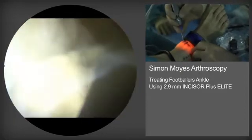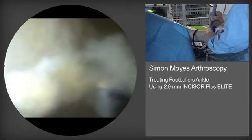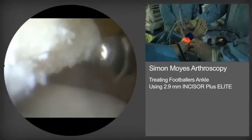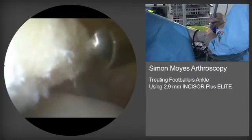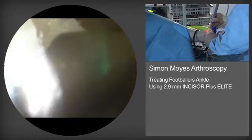On this occasion we are viewing antrolaterally and instrumenting antromedially. One carefully controls the pressure of the burr on the bony tissue and also keeps the burr away from the articular cartilage.